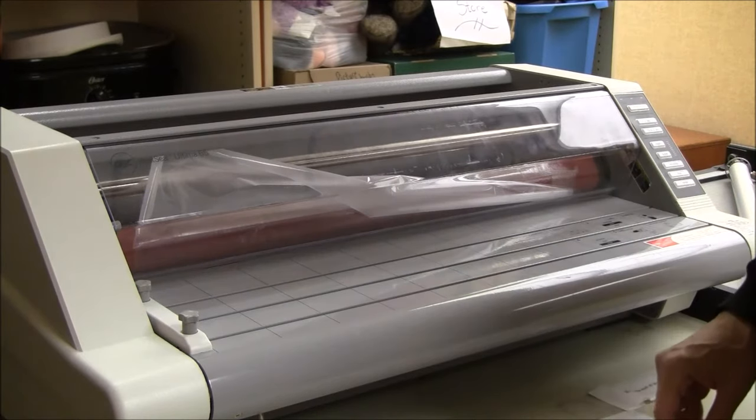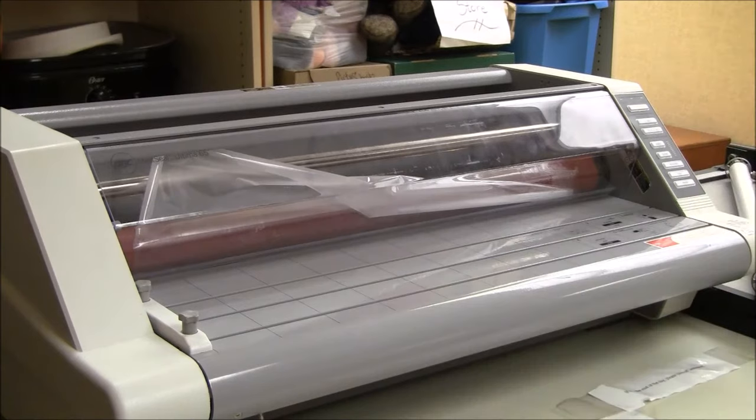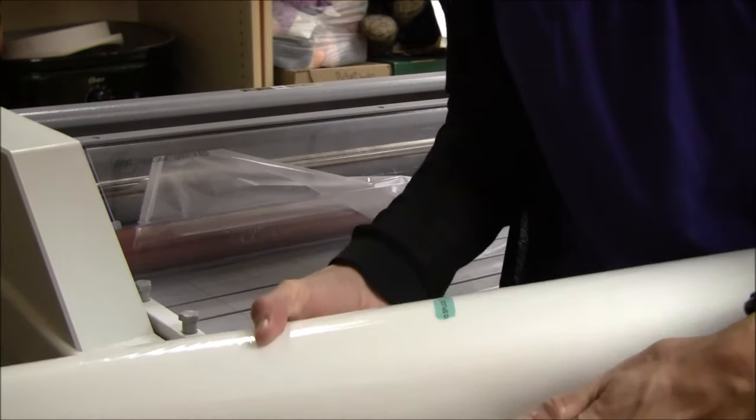Now I'm going to grab my new roll of film for the top roll and I'm going to make sure that it's oriented the same way, with the film coming from underneath.